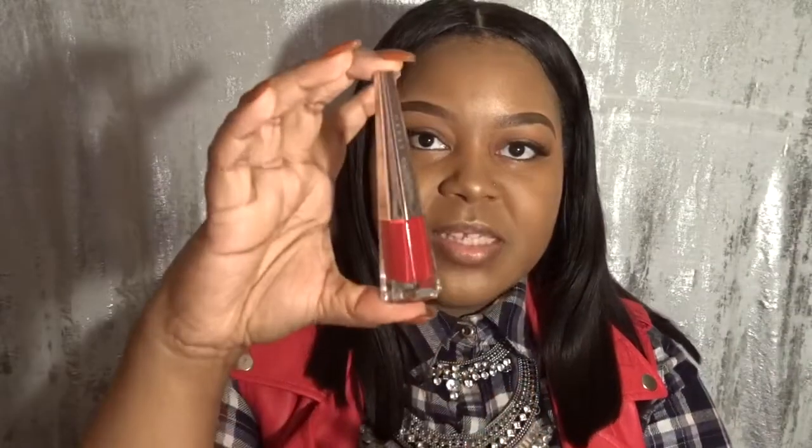It's a pretty nice size. I'm not sure how much is in here compared to other liquid lipsticks, but that's not a big factor for me because I am a true red lipstick wearer — I love red lipstick. It's probably my favorite lipstick to wear just because I own so much red clothing.